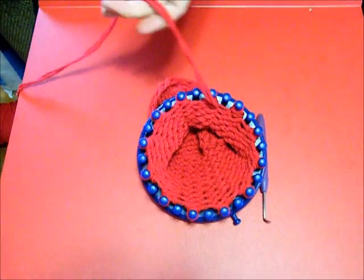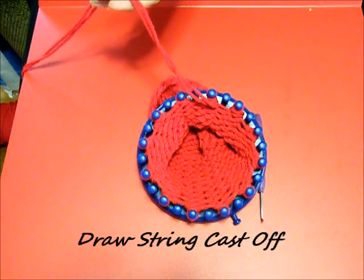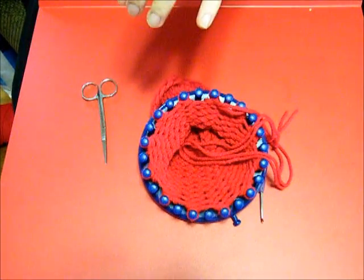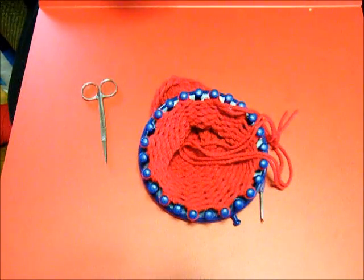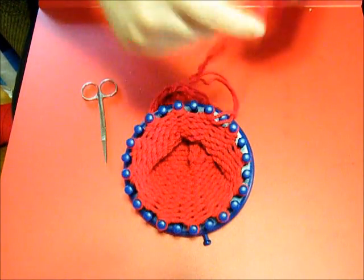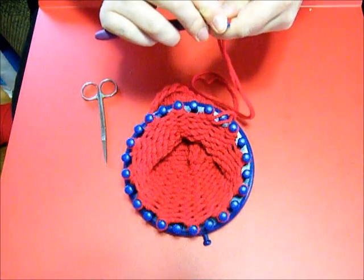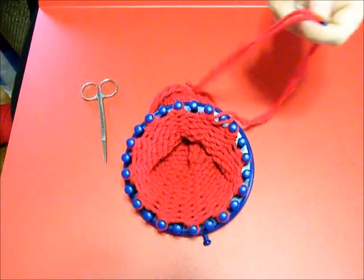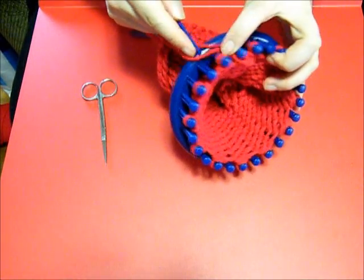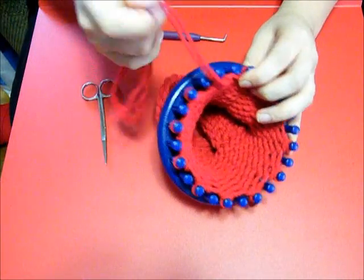Now you want to do the drawstring cast off, which is sending the needle through every loop. Once you're done with this, after you tie off your drawstring cast off, you have the base of your hat. Then we'll go to the next step, which will be your brim.